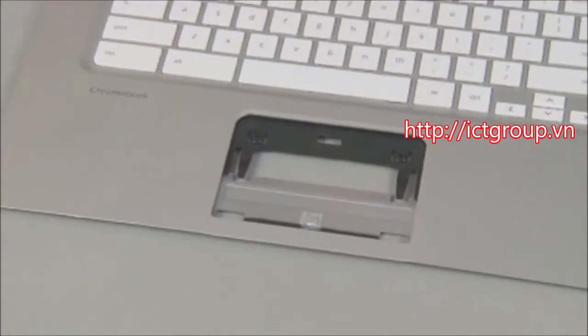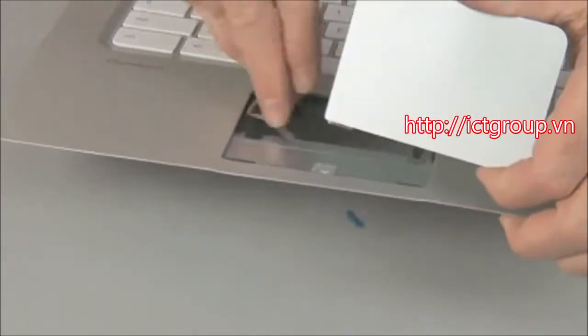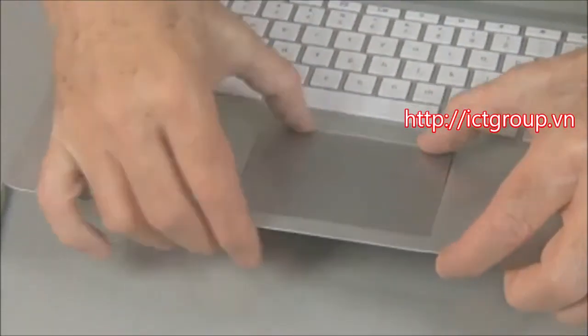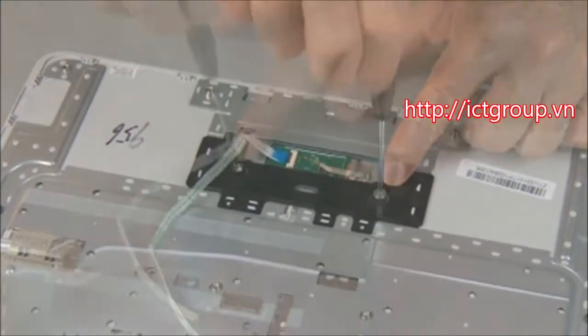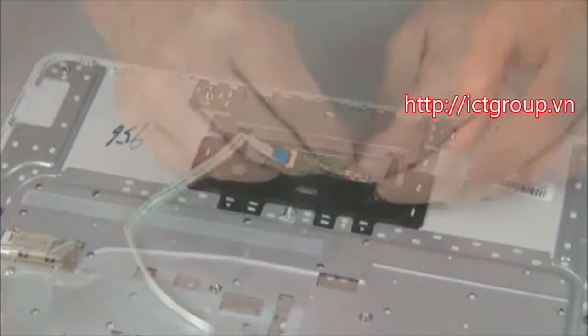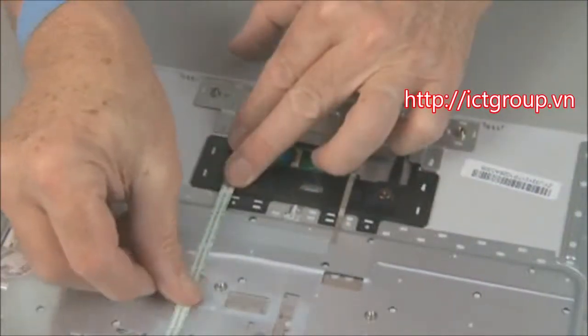For replacement, if the touchpad needs to be replaced, feed the touchpad ribbon cable through the opening and press the touchpad into place. Replace the two thin 2-millimeter broadhead P0 screws to secure the touchpad to the top cover, and re-adhere the touchpad ribbon cable and grounding tape to the top cover.